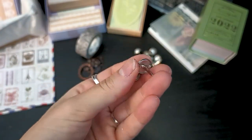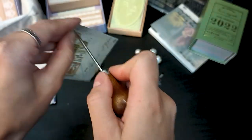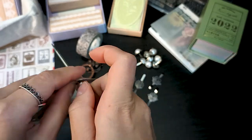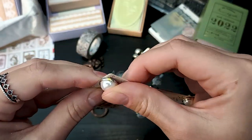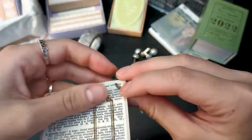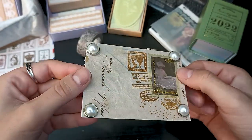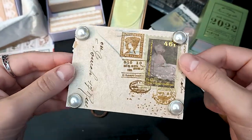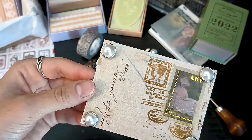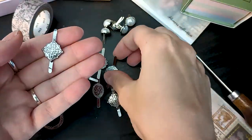The next product is these little brad fasteners — these ones have pearls and you can use them on your journals or crafts to add little details. You can use them to close envelopes or close little pockets. Here I'm just adding them as a decoration on the side of a little card, and as you can see it really adds a nice touch.